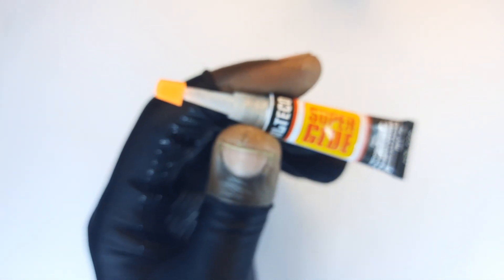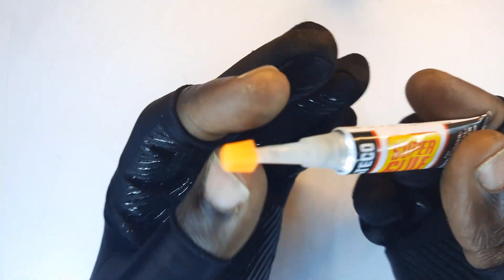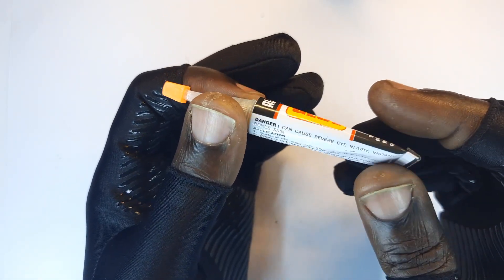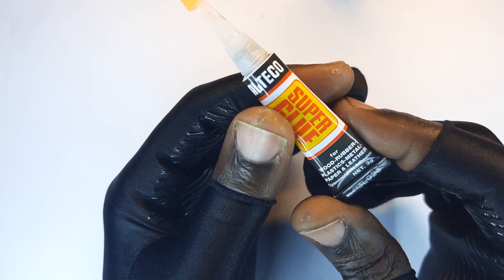This is super glue, and anyone in the repair industry knows it to be a very productive tool. The beauty of this is that it adheres on almost all kinds of material — wood, sand, plastic, paper, all alike. In fact, it also adheres to rubber and leather.